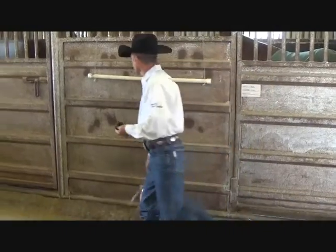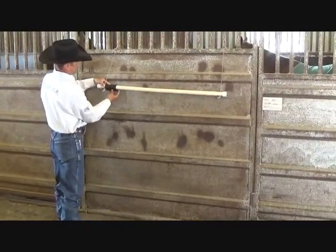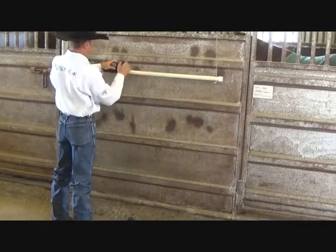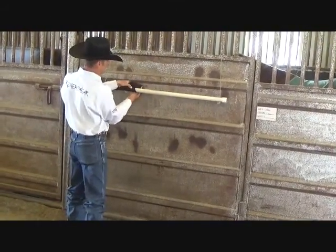Take some vet wrap and start at one end and do it just like you're wrapping their legs. Kind of work your way down the blanket bar. Doesn't have to be super neat — all we're trying to do is just get it covered.